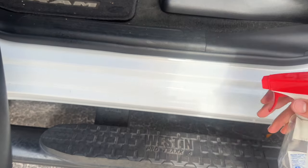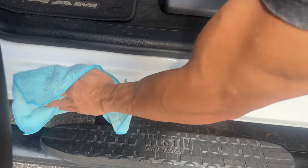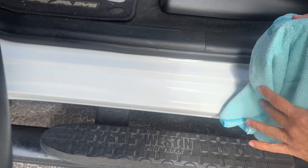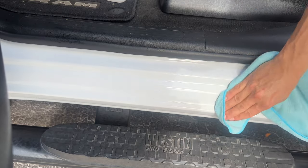First, we're going to clean the surface — a little bit of Windex, wipe it down, make sure all the dirt and crumbs are gone. If you've seen any of my other videos, this is just a standard procedure I do whenever I do any kind of adhesives. After we apply the alcohol, let it dry.